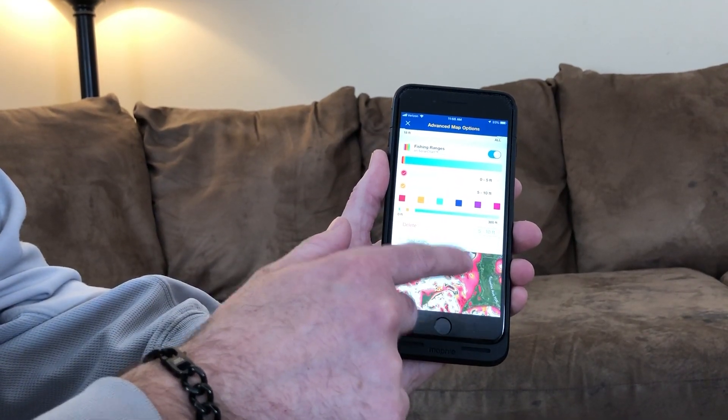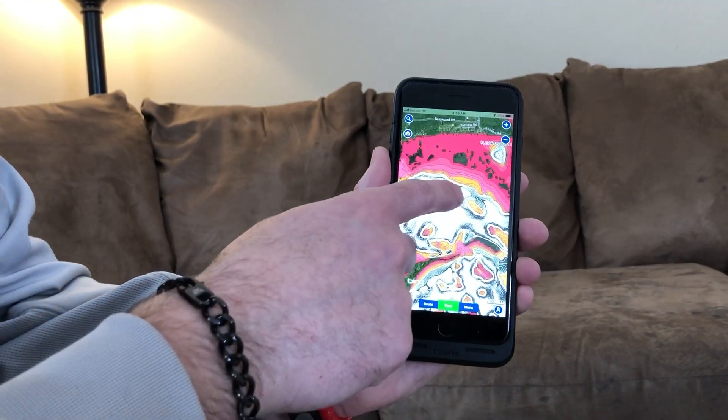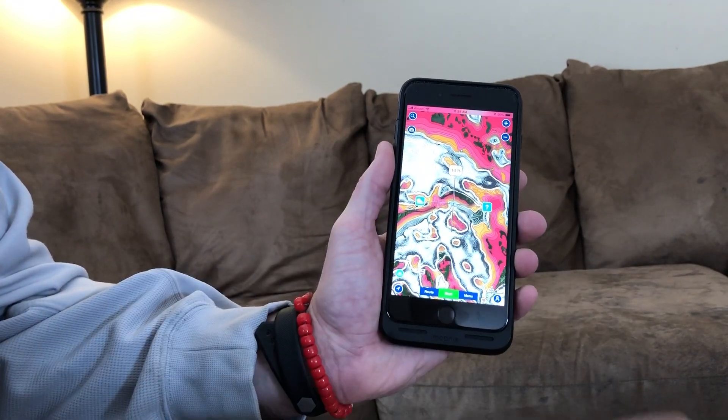Now you can see some orange on the screen. Close out and zoom in — sure enough, five to ten feet is now orange. You can add multiple levels like this.